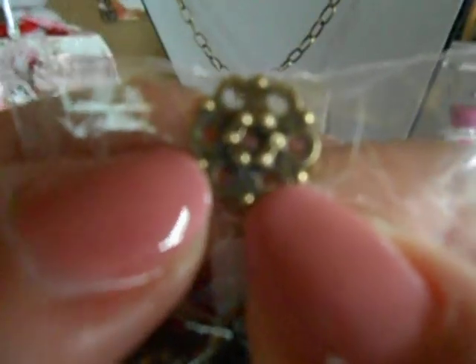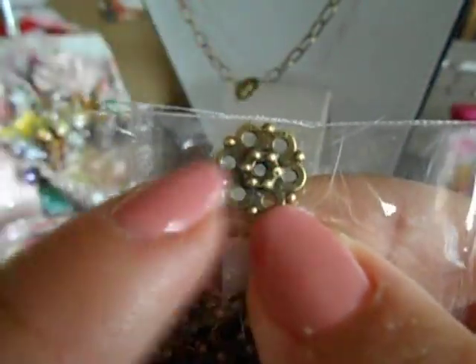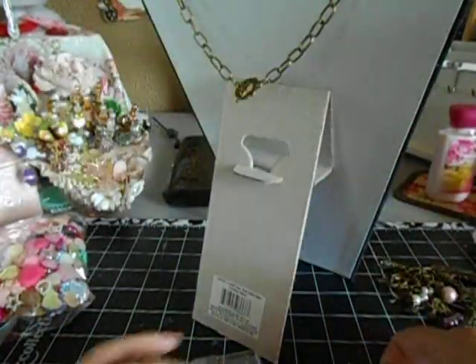This piece right here can be used a few different ways. You see right in the middle you can stick a pin through the middle, or you could use these as connectors. So I like these ones a lot. I didn't know that when I requested them in my design team package — these super pretty ones. And then I had keys, cute little tiny keys.